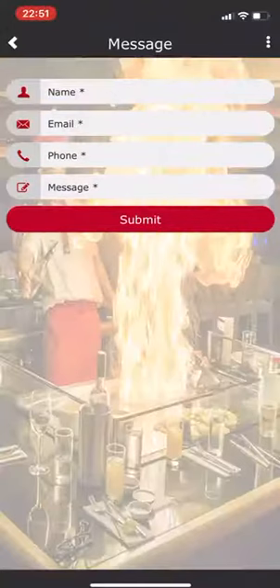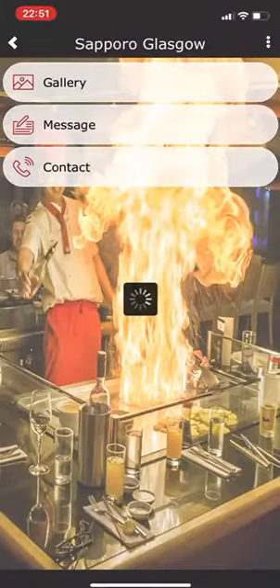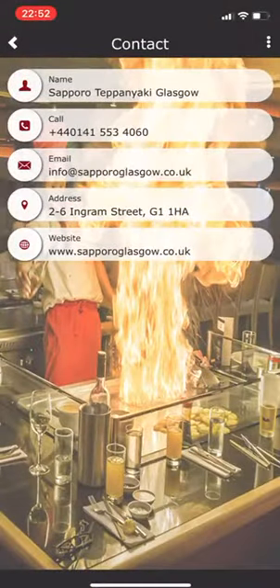If you want to contact the restaurant directly, you can submit a message by entering your details. If you want to give them a call directly to book your table, for example, you click on the call icon and it takes you straight through — you just press the button. Same if you press email. What we don't have on here yet are the links for social media, but those can be added — so for Facebook, Instagram and Twitter.